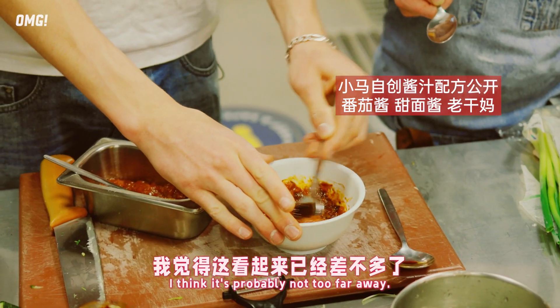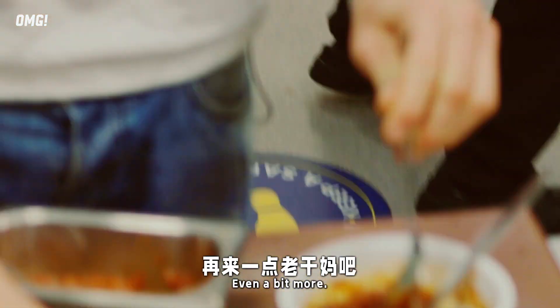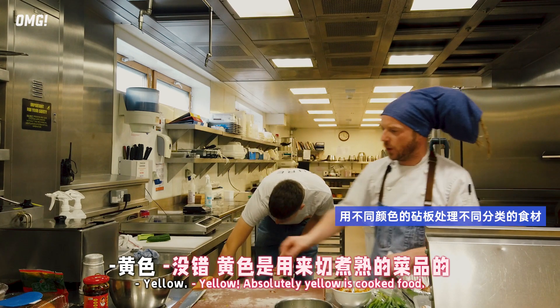I think it's probably not too far away, but I trust in you on this one, Max. Even a bit more of this then. What colour board for this one then, chef? Yellow - yellow, absolutely. Yellow is cooked food.